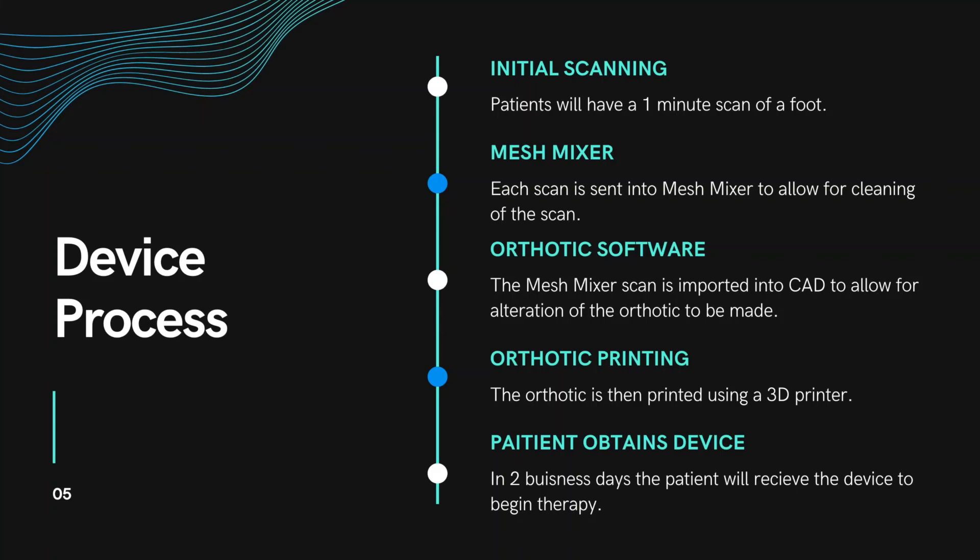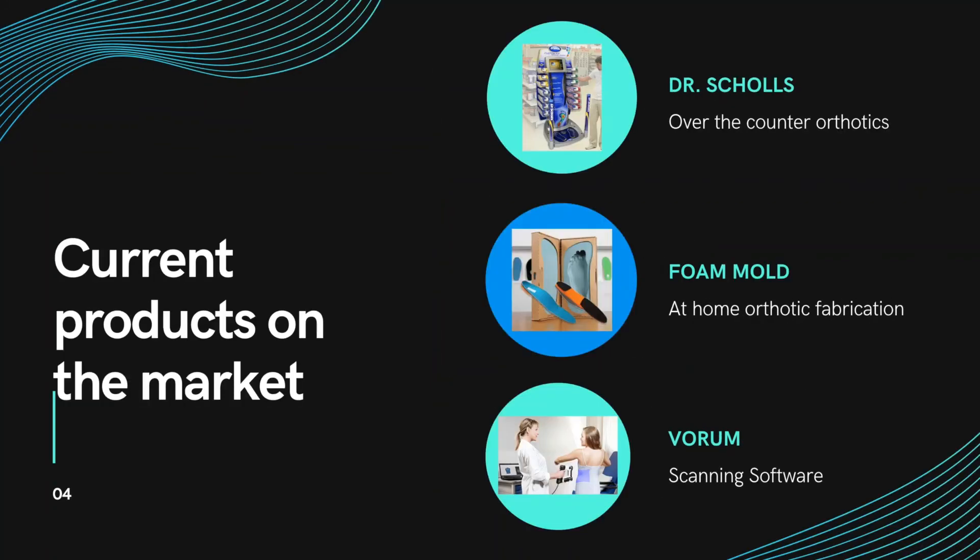Our device process is extremely competitive to those on the market. There are three main contributors to the products on the market. First, you have Dr. Scholl's, which is over-the-counter and provides 1 to 14 different types of orthotics. This is cost-effective and timely. However, it doesn't meet the patient's needs for children, as they only fit up to adult sizes.